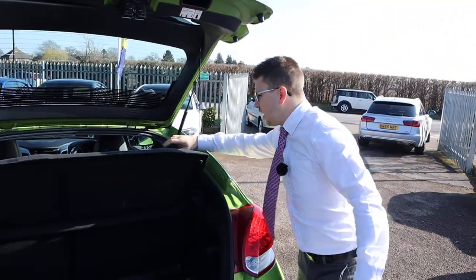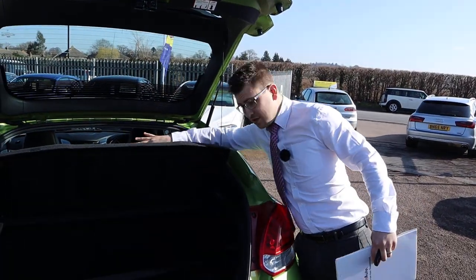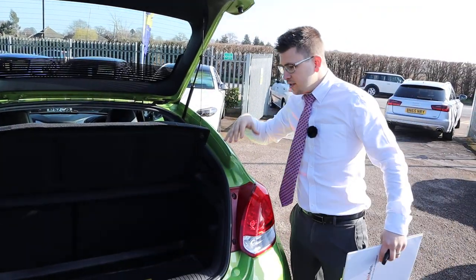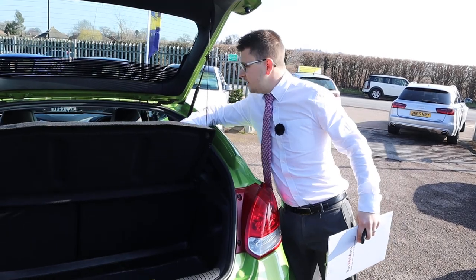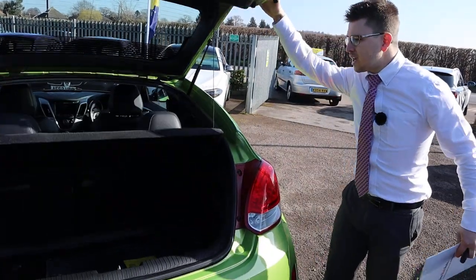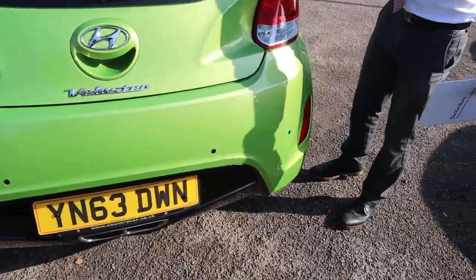The parcel shelf can be taken out and those rear seats can be folded down as well. So if that's not deep enough — which I imagine it would be, so different from a lot of cars I see — you can fold those down and get even more space, getting the maximum you can out of it.